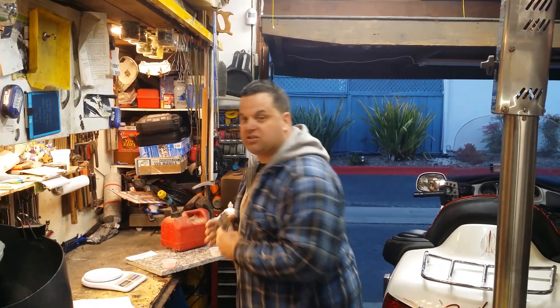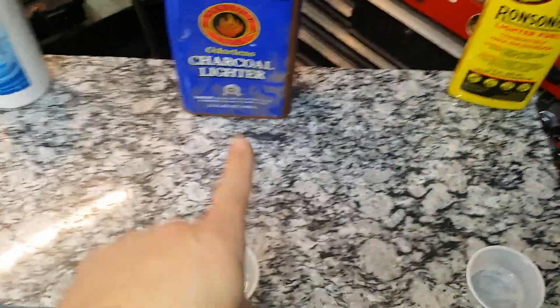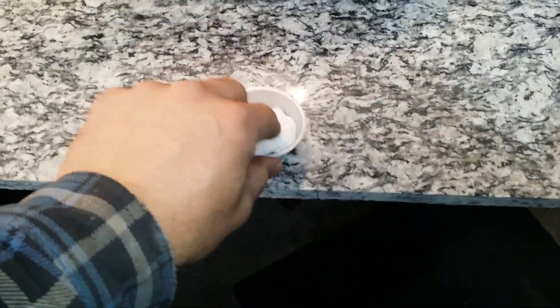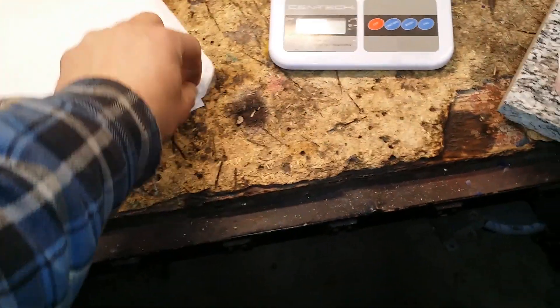Let me show you what we're doing here. I have eight ounces each of kerosene, gasoline, lacquer thinner, and barbecue charcoal fluid. What we're going to do is soak up the fuel in each one of these, then burn them and see the difference in the way they burn. I'm just taking a regular paper towel and soaking it up as kind of a wick.